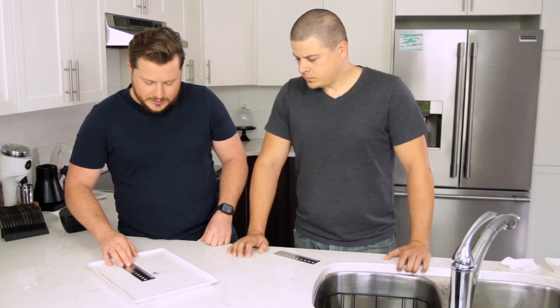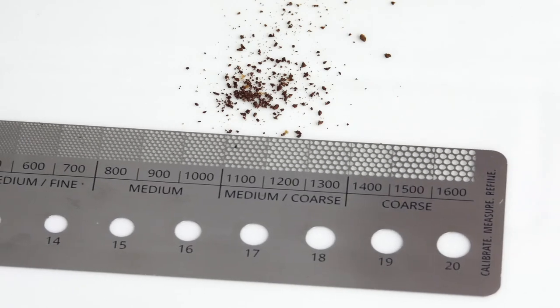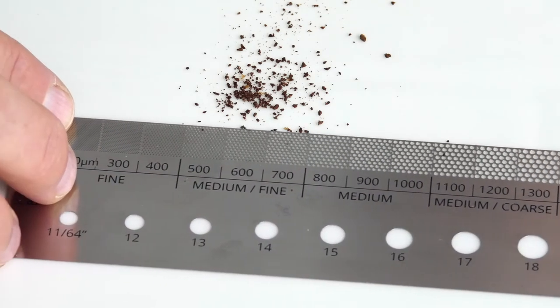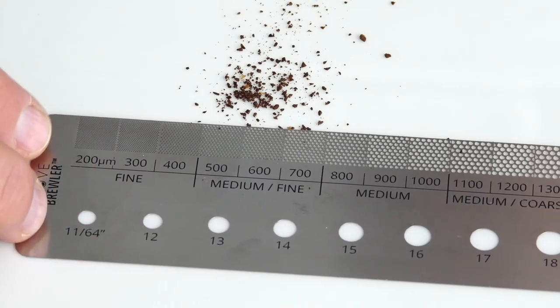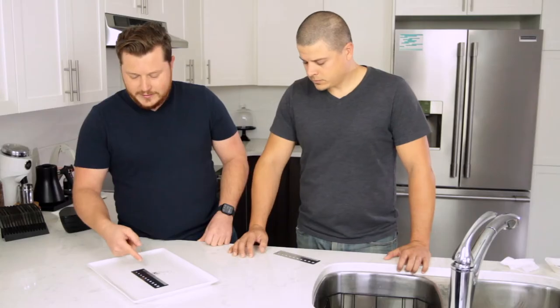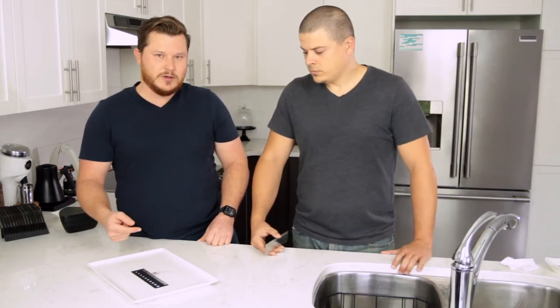We can see that it's nowhere near 1300 or 1200. Moving closer, the ground is not at 800 — I'd say 700. There are some particles around 700, and some around 500, so we can definitely see that this is a grind between 500 and 700 microns.